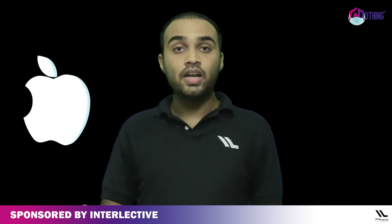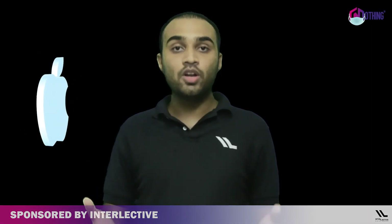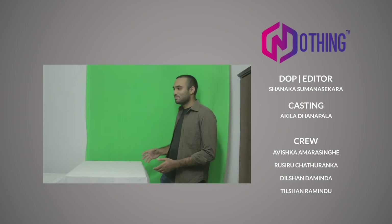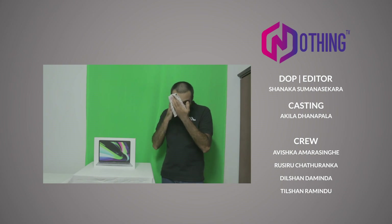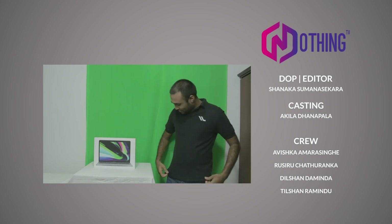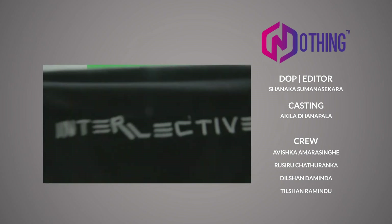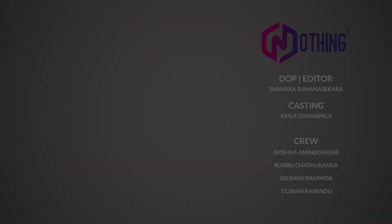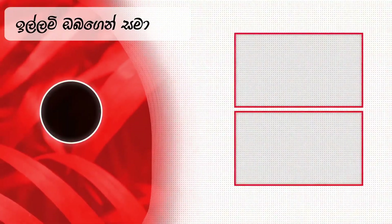Now let's review the Apple MacBook Pro 2020. If you have any questions, let us know in the comment section. If you like this video, let us know in the comments. We'll see you next time — Intellectivity.